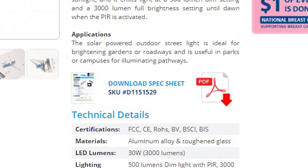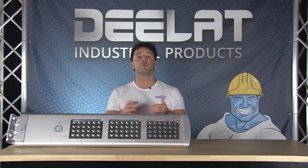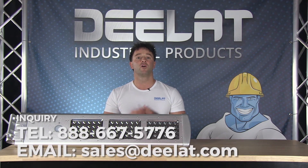Please download our spec sheet for more information. All of D-LAT's solar power lights also come with our full one year warranty. We accept purchase orders for this item. For more questions or to purchase, please call us at 888-667-5776 or email us at sales at D-LAT dot com.